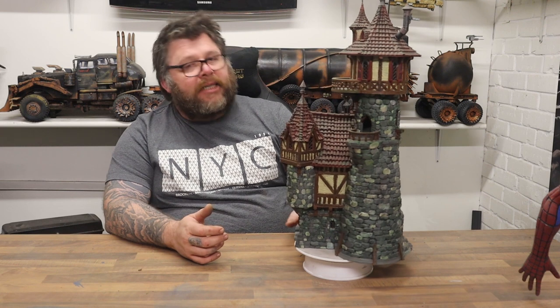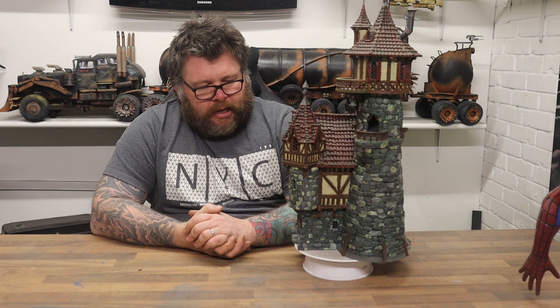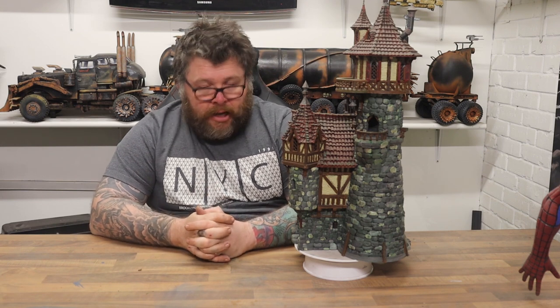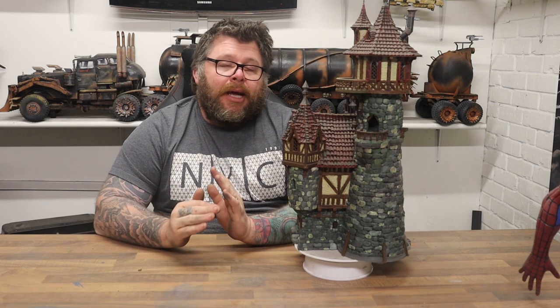Now, the Sorcerer's Tower — this is from Printable Scenery. Some of these models are unbelievable, partly because they print with no supports, which is amazing. Obviously this was not printed in one piece. They split and key everything, and they also split everything apart because it's supposed to be a game space.